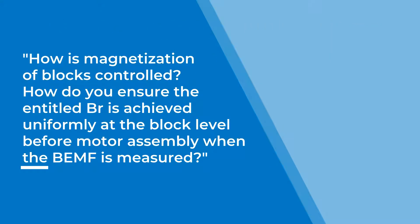How is magnetization of blocks controlled? How do you ensure the entitled BR is achieved uniformly at the block level before motor assembly when the BEMF is measured?